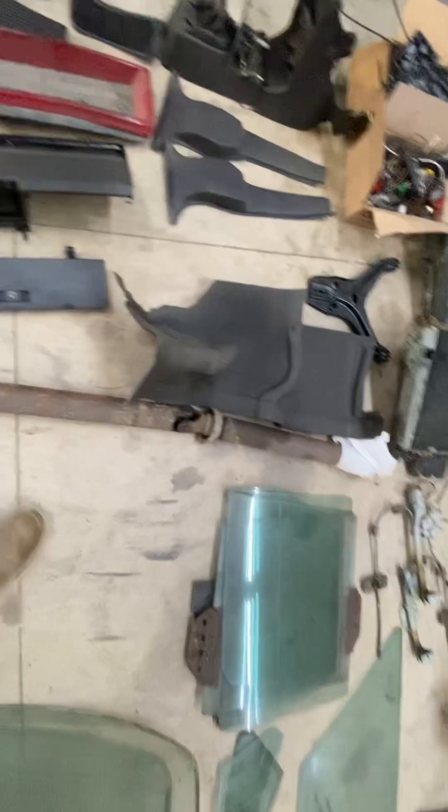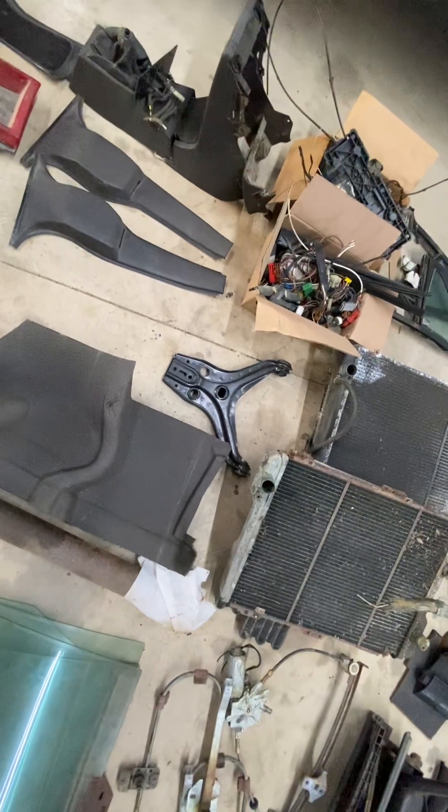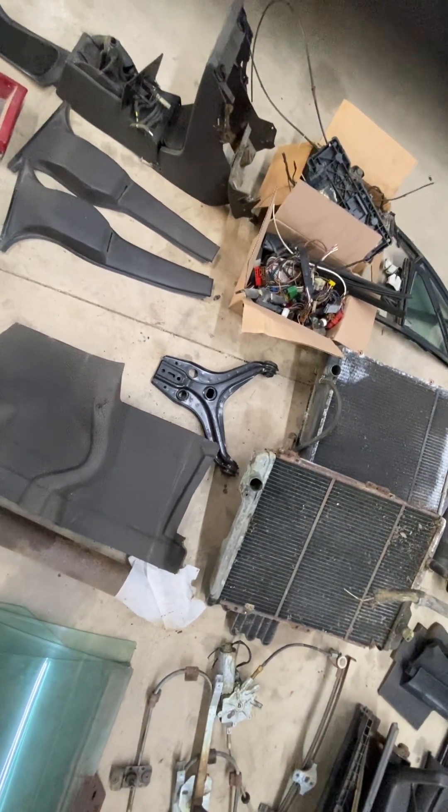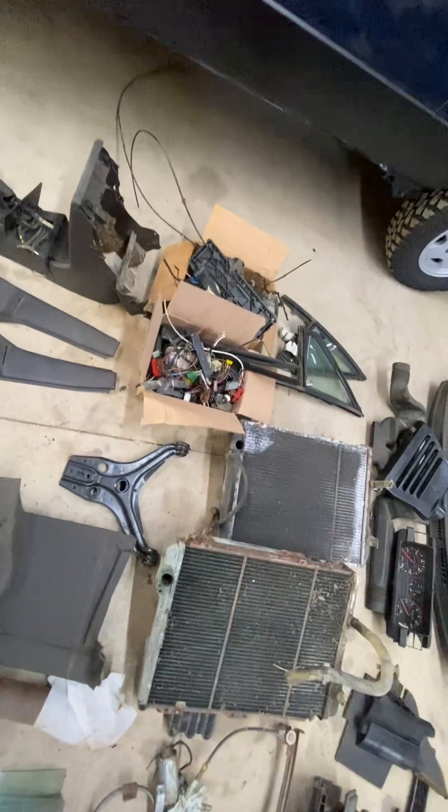4000s quattro center console and seat belt covers. Looks like a section of foam out of the gas tank. That's the driveshaft there — it probably needs a clean but it was functioning fine, it needs a new center carrier bearing. There's a new old stock control arm — I think it's a rear.